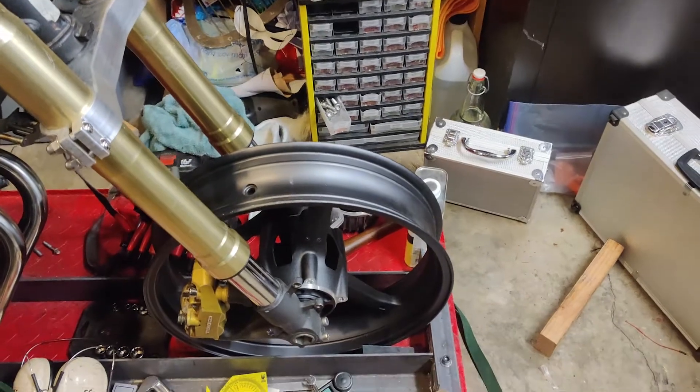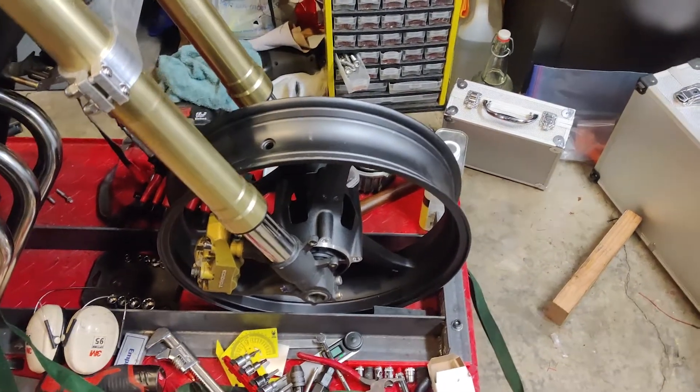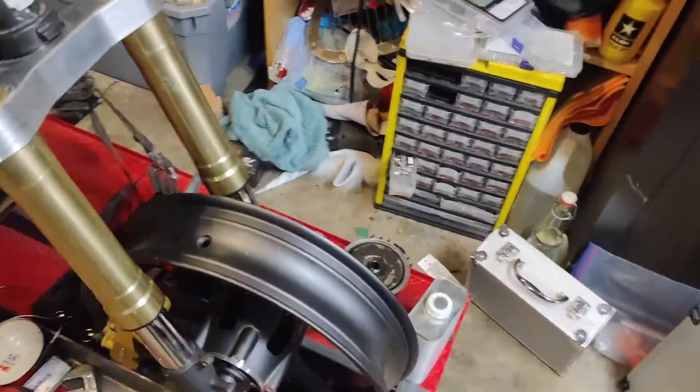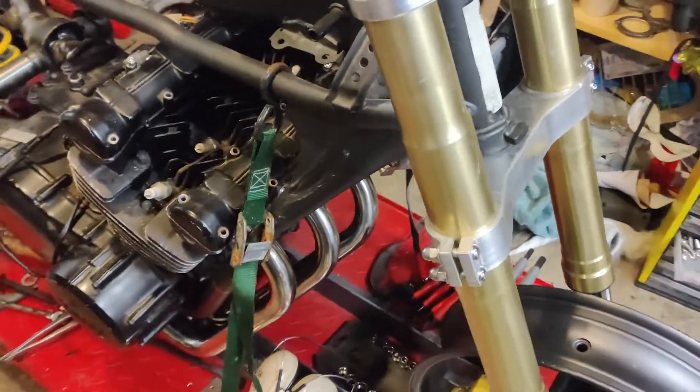Front wheel's on — it's a brand new front wheel, got it off eBay. I still need to get some brake rotors on there, calipers are mounted, got the right axle in there. Looks pretty good.